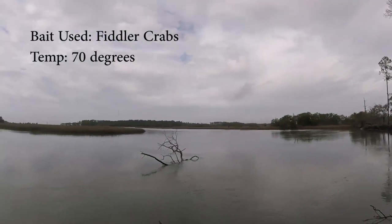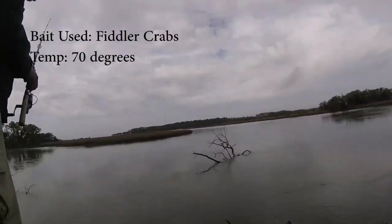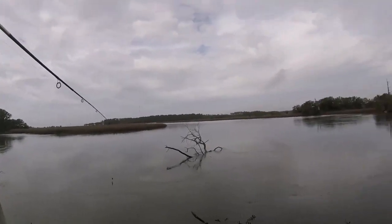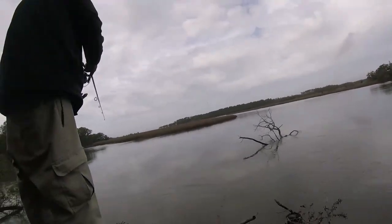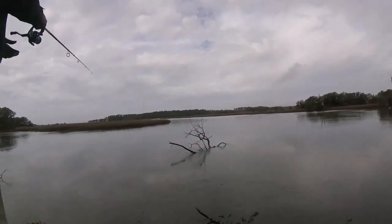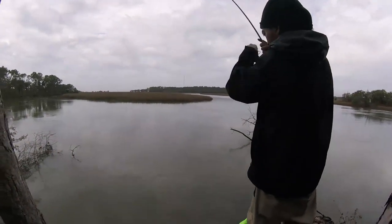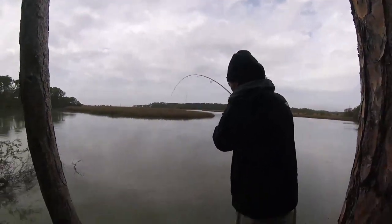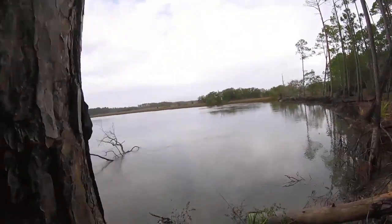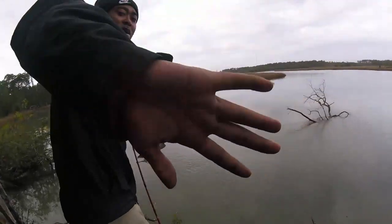Hey, what's going on y'all, this is Witty from Witty's Real Time Fishing. I'm here with Salt Life Chino, we're here fishing in the creek today trying to get on some sheepshead. We just missed a bite, so we'll see what we do today. Chino got one! Little black drum.